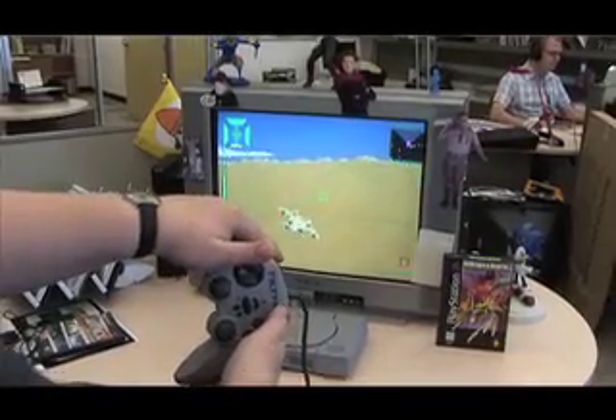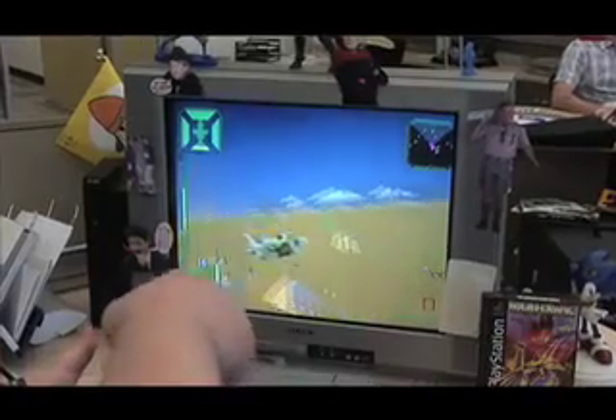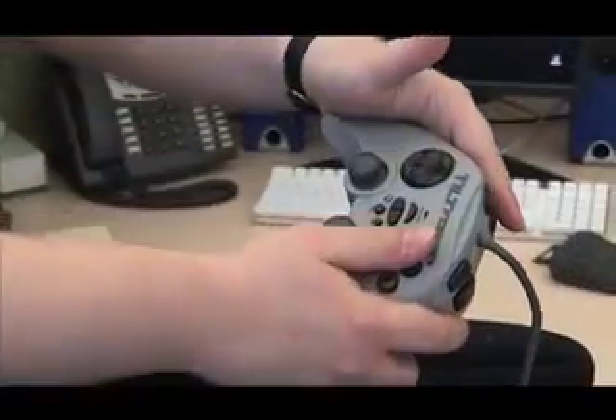Welcome back to the PSM podcast, where I am at this very moment playing Warhawk with the tilt controller. It's pretty intense — this is revolutionary new technology, takes a little bit of getting used to, but as you can see I'm able to just control the game by tilting my hands. I can make dramatic swoops or just slight little movements like this, and the plane responds like a dream.